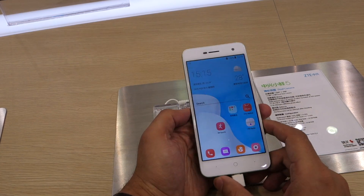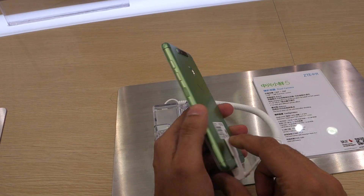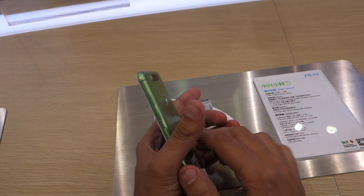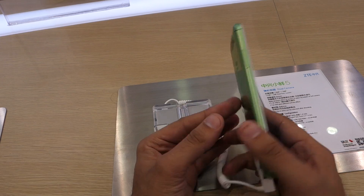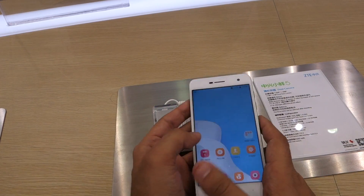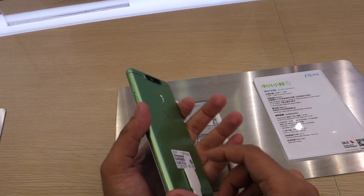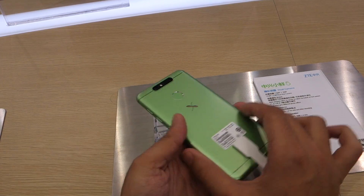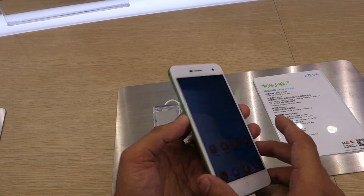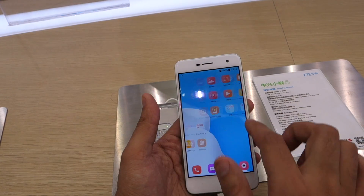Dual cameras are the latest trend in the smartphone market, and it seems that companies are trying to bring it to the affordable segment as well. The latest device to try that is Zetti's Small Flash 5. The name might be kind of confusing, but the device is really interesting and seems to be a capable budget smartphone. Let's take a quick look at the smartphone and its capabilities in this video.